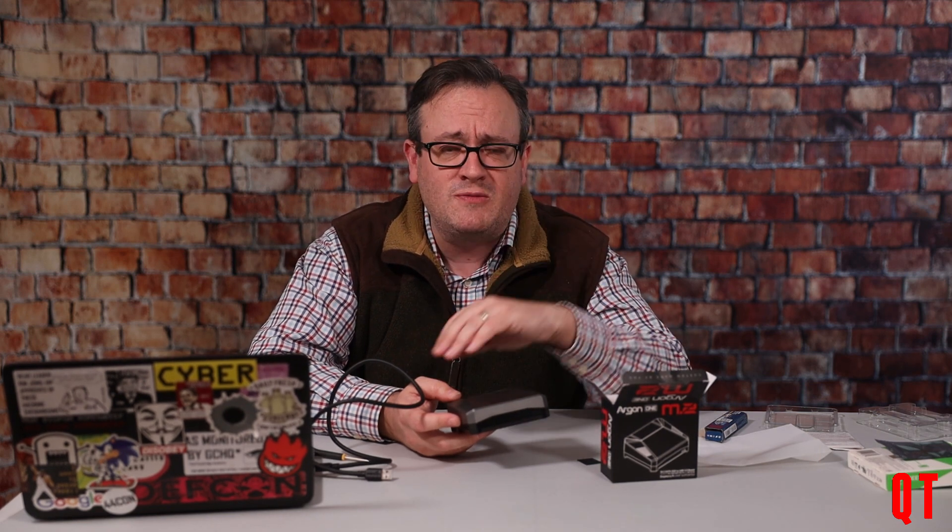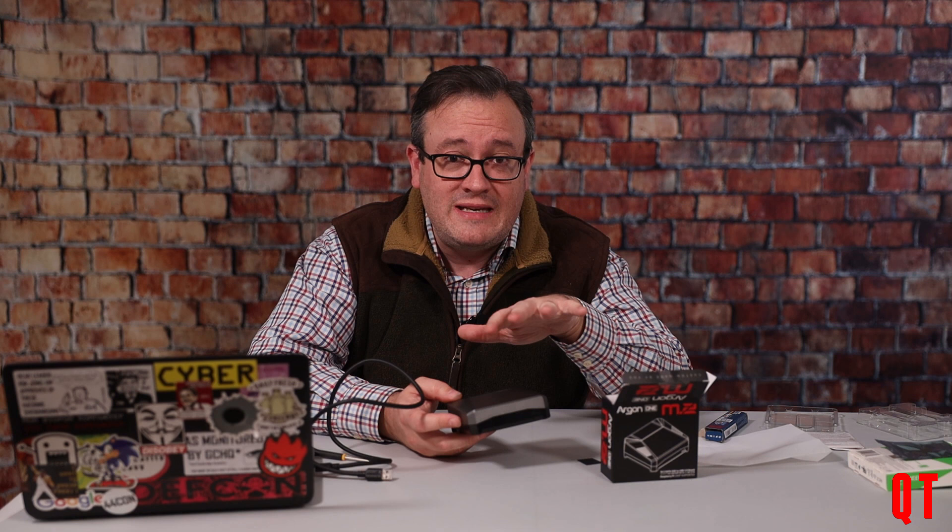Thank you for watching this slightly different video showing how to put this case together with a Raspberry Pi version 4. Please let me know what you think in the comments below, give it a thumbs up if you liked it, and share it on your social media. If there's a particular video you'd like to see, stick it in the comments. Until next time, have fun and keep building Raspberry Pis.